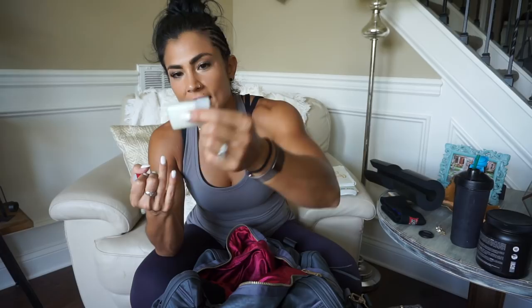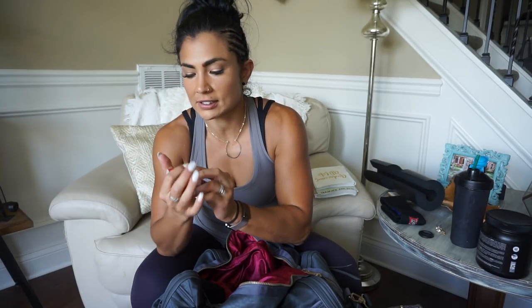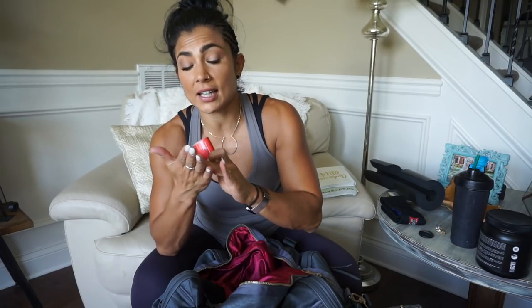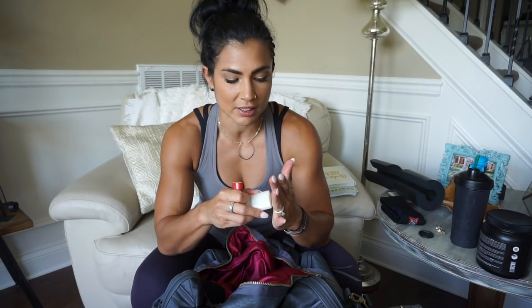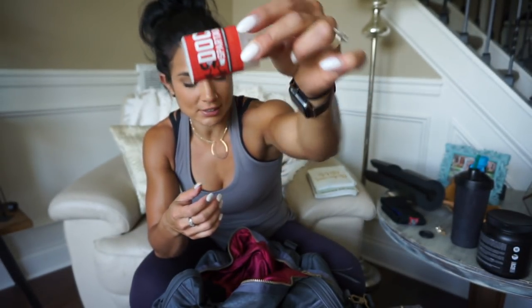Here's my Doc Spartan callus stick. It just helps soften your calluses, and it smells really like tea tree oil and eucalyptus, which feels really good. So if I do bust my calluses, or if they're just really giving me a hard time after my workout, I will put some of this Doc Spartan on them.